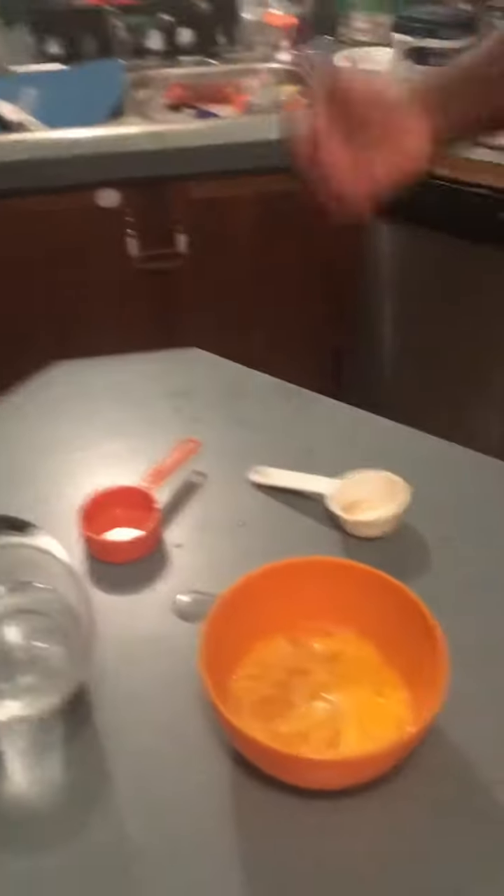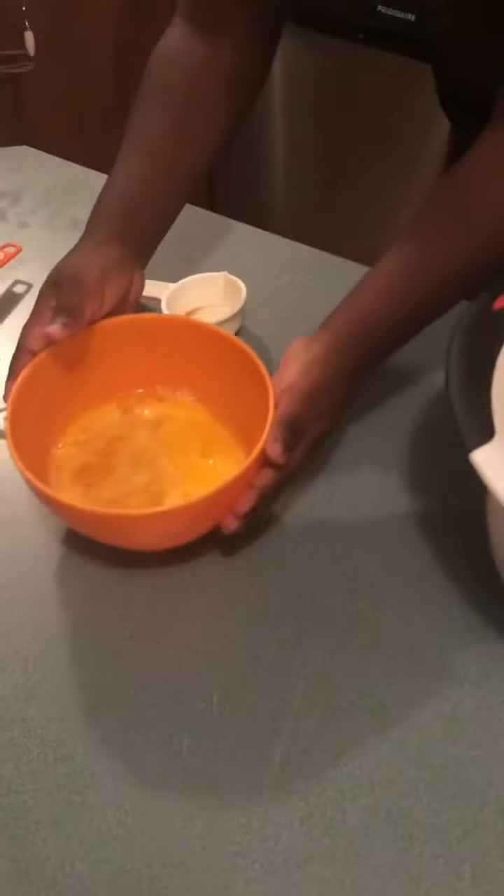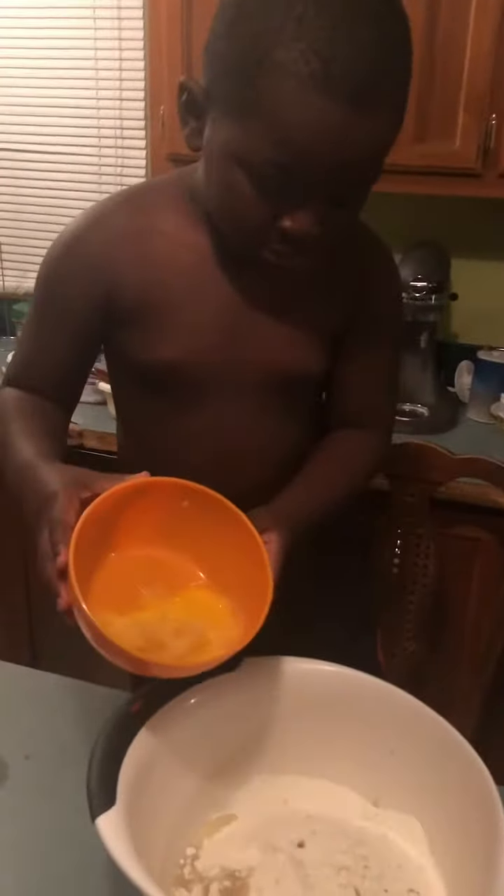Alright, what else goes in? Eggs. Yep. How many was that? Were there three eggs? I think it was two. I think it was three. Two.